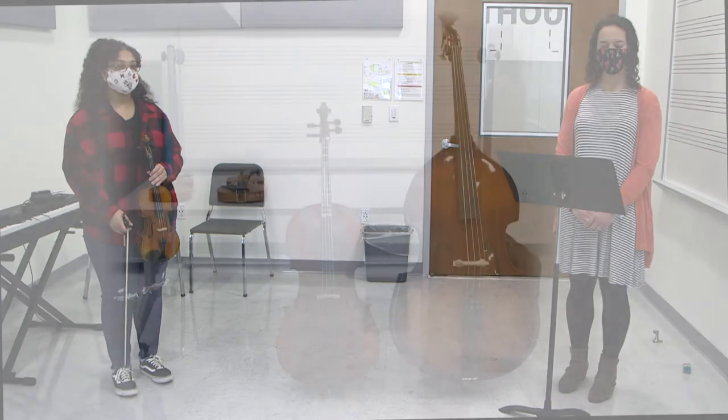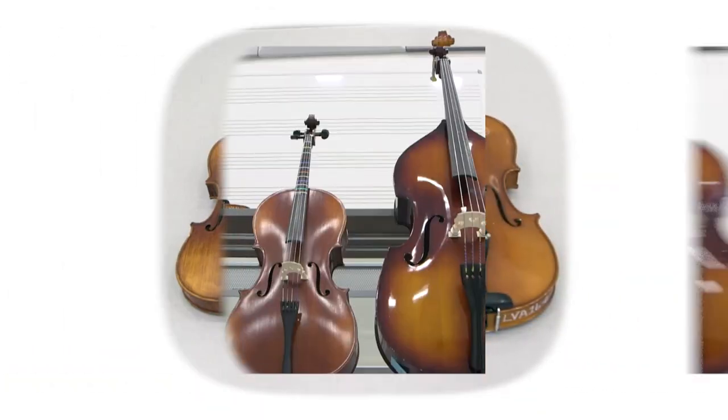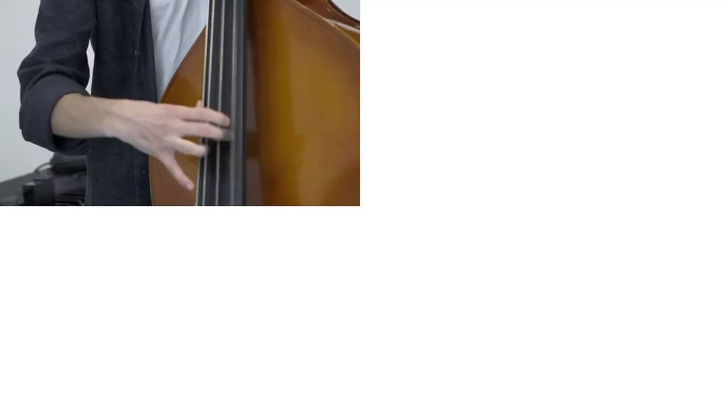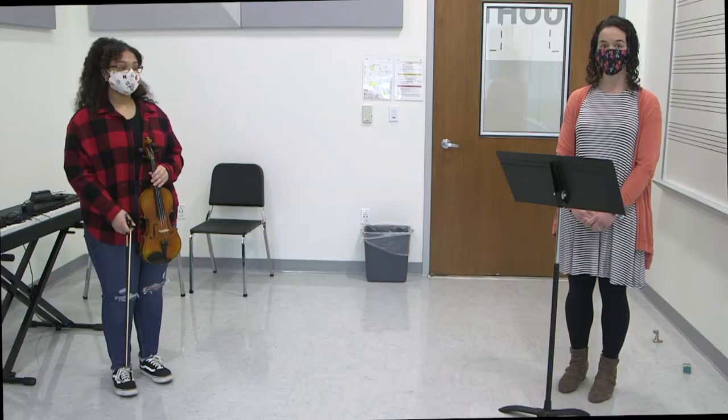Hello everyone! In this video we are going to demonstrate the different instruments in the string orchestra. String instruments are made of wood, can be played by plucking or with a bow, and of course have strings. All the tunes you hear today you would be able to play on any instrument in the string orchestra after one year of instruction.